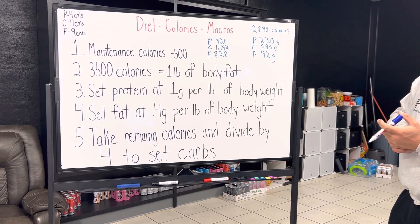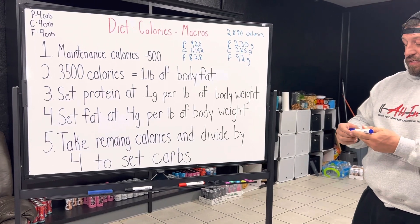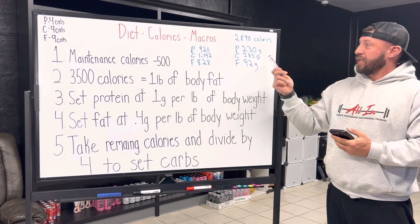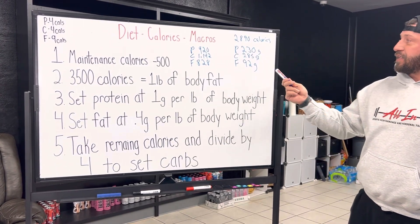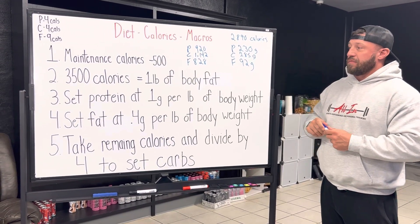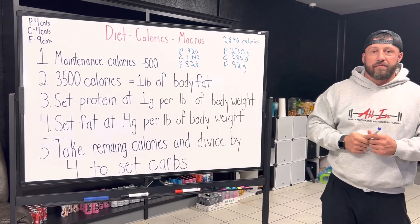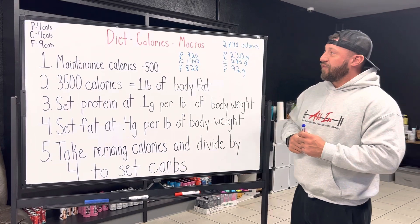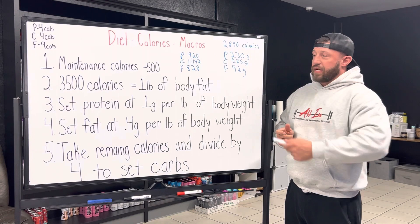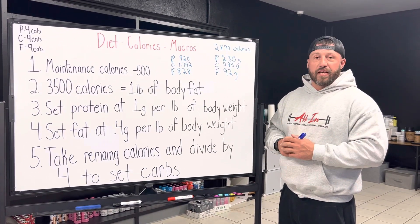So now my diet is set up. I know exactly how many calories I'm going to eat — 2,890. I'm going to get 230 grams of protein a day, 285 grams of carbs a day, and 92 grams of fat. In future videos, we'll break this down and actually turn it into meal plans, but this is the first step in setting up your own diet. I hope this was helpful. If you have any questions, like always, message us on social media — we'd love to make content that helps you get your questions answered. Thanks for your time.